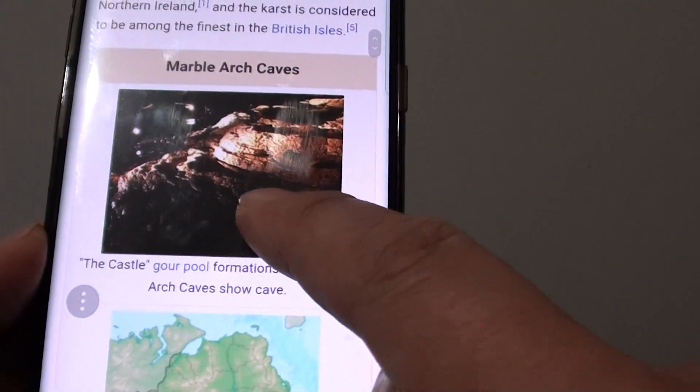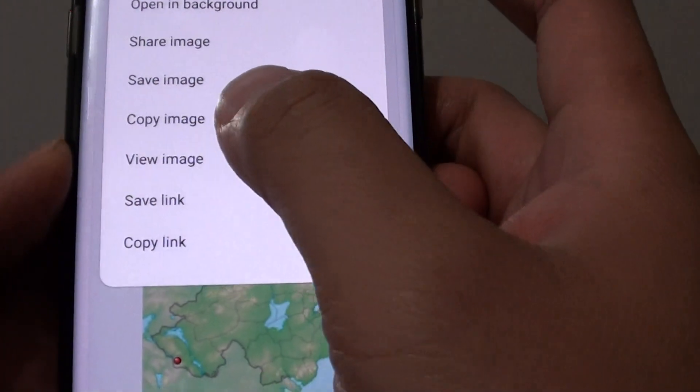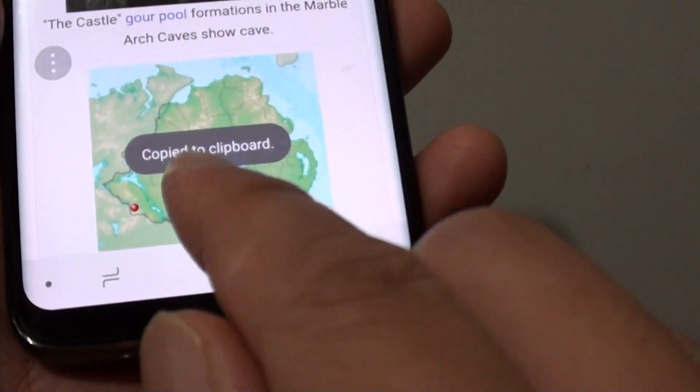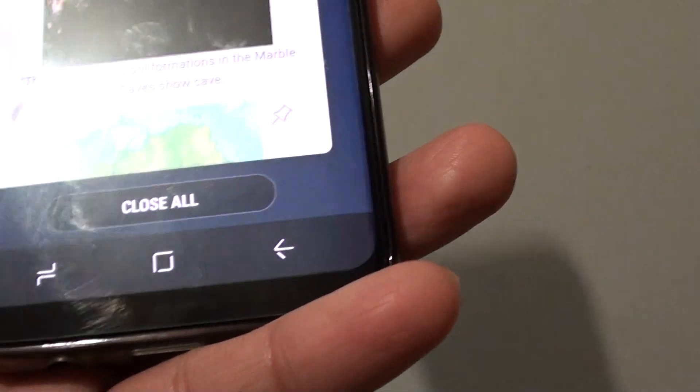For example, here I have my photos. What I do is just tap and hold, then tap on copy image. The image has now been copied to the clipboard. Open up an app that you want to paste into.